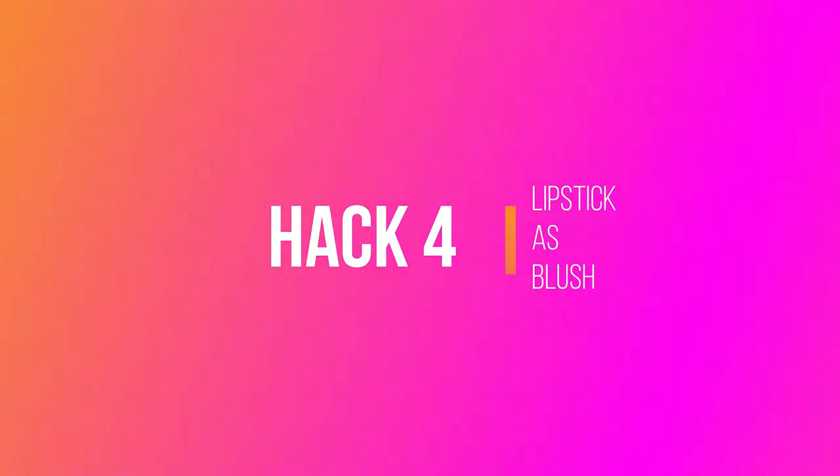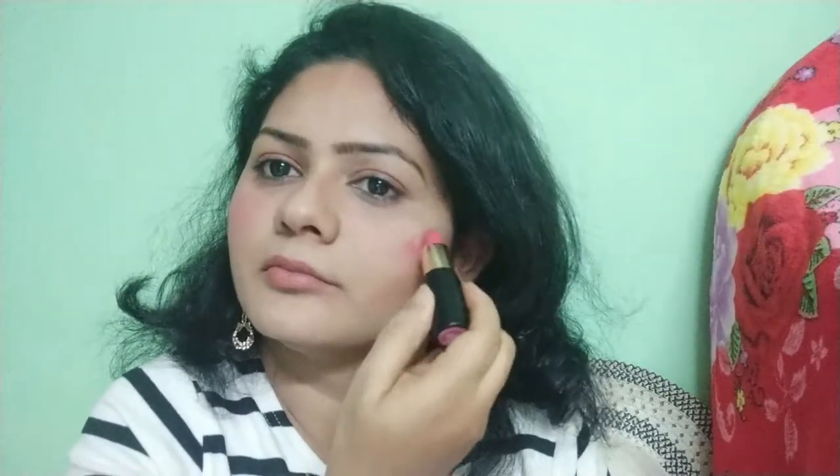You can see how my face has been defined well after contouring. For the next hack, I'm going to use my lipstick as a blush. Take any light pink or coral color lipstick, take a small amount on your finger, and dab it onto the apples of your cheeks. Blend it well using your finger or a brush.